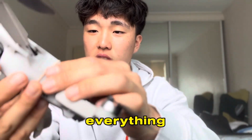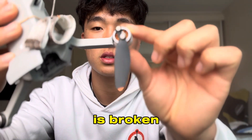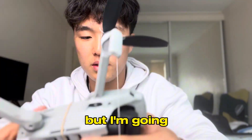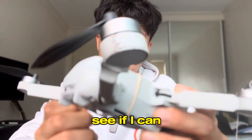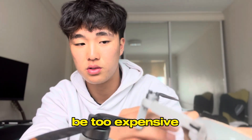This is what it looks like right now. Honestly, everything is fine — the battery is fine, everything is fine — except for this part. This thing is broken. I'm not exactly sure what I'm gonna do, but I'm going to take it to the DJI store and see if I can get a replacement. Hopefully it's not going to be too expensive.